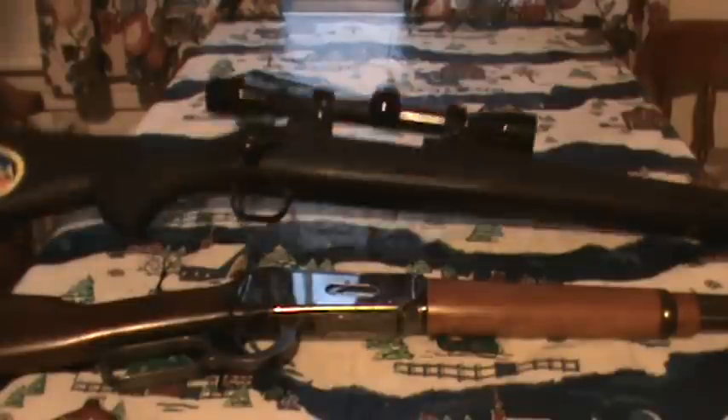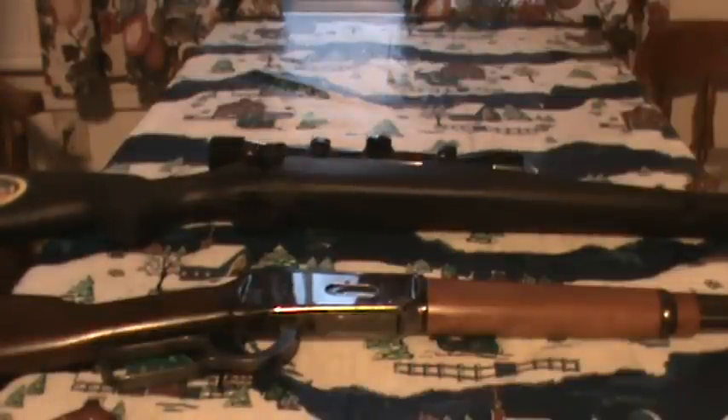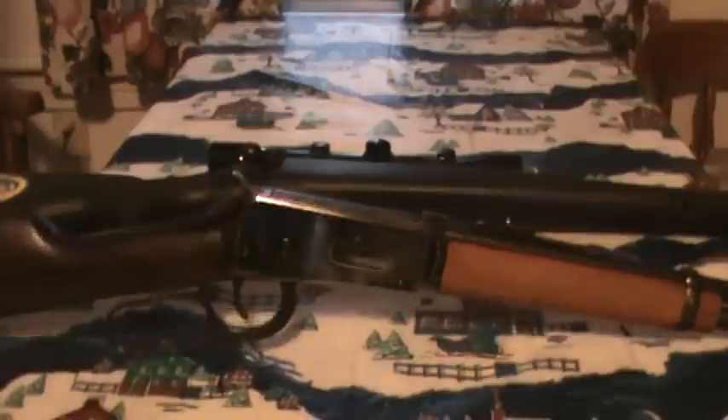He didn't really mention a specific model. He had a Marlin and some other gun — an Axis or similar to this one. This is a Mossberg Model 100 ATR, one of those value-priced bolt actions that a lot of companies are making now, like the Ruger American and so forth. He had a Marlin; I've got the Winchester Model 94 here.